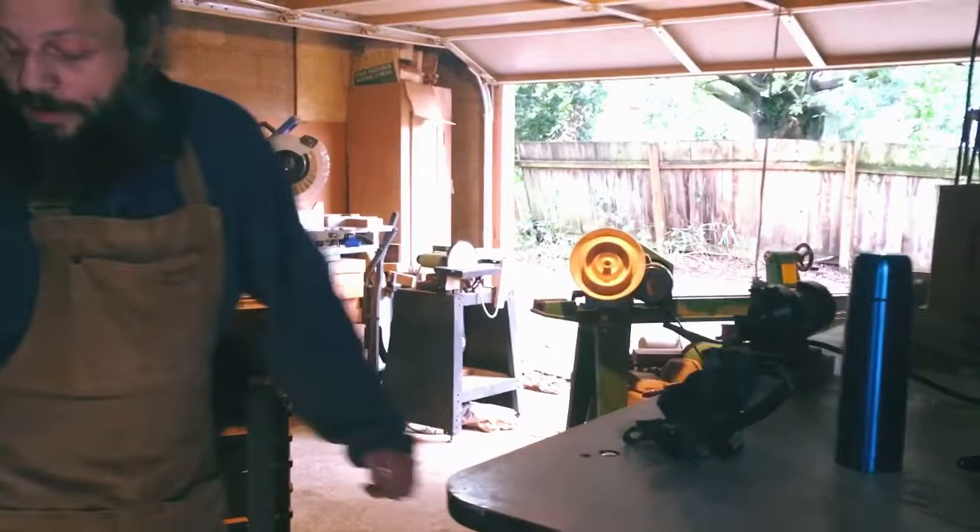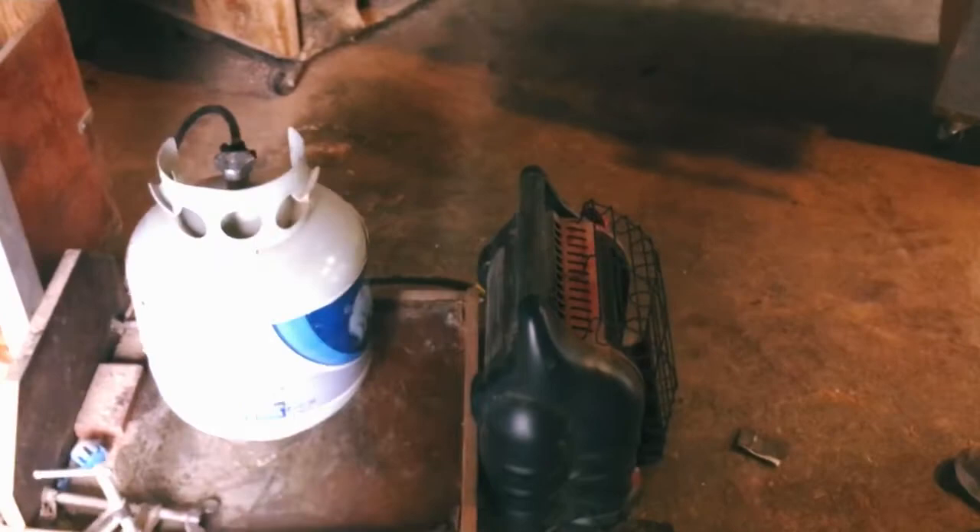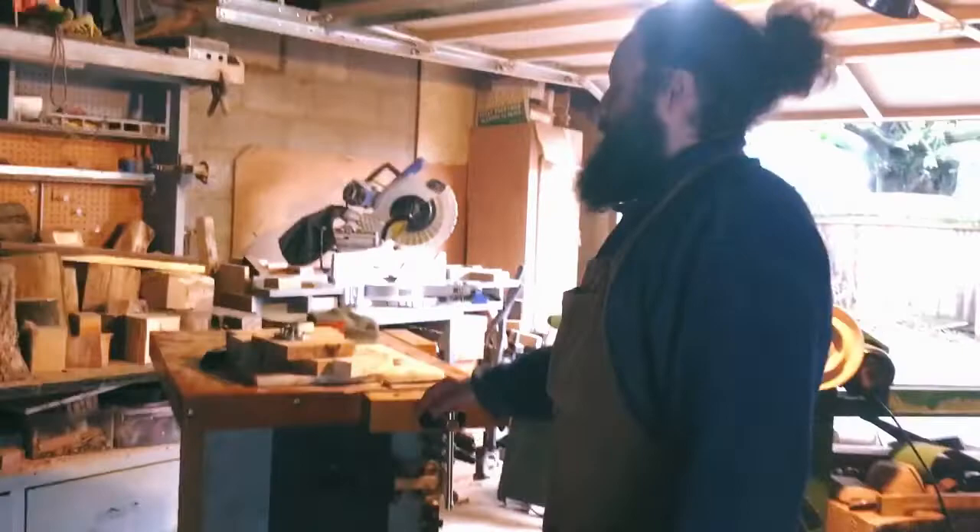Here is one of my favorite things in my shop — my heater. This thing works excellent and lasts a good long time on a fill of propane.